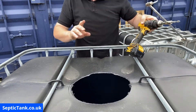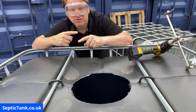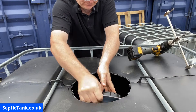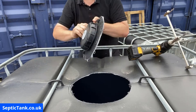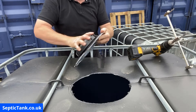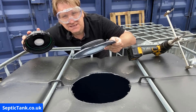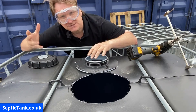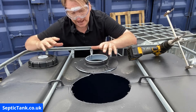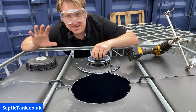At this point I normally stop just before I get a complete 360-degree rotation, because you get a perfect circle. That is how to simply, easily, and safely drill — it's about 350mm in diameter — into the top of the tank.